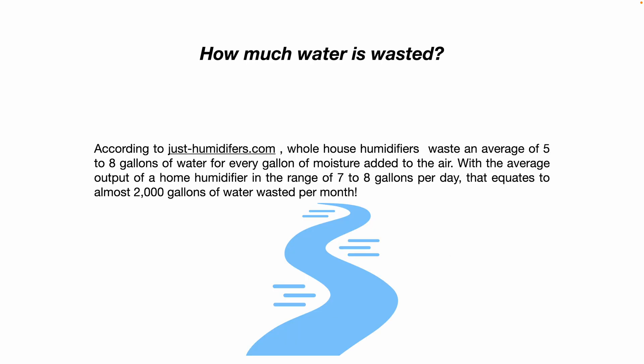How much water is actually wasted or goes down the drain? It depends on what type of humidifier you have, how big your house is, how long and how often your humidifier runs, how well you maintain your humidifier, and what the relative temperature and humidity is in your house already. But to give you an idea, according to justhumidifiers.com, whole house humidifiers waste an average of five to eight gallons of water for every one gallon of moisture added to the air, with an average output of seven to eight gallons per day. That equates to roughly almost two thousand gallons of water wasted per month. So if your heater and humidifier runs six months out of the year, that's twelve thousand gallons being wasted every season.